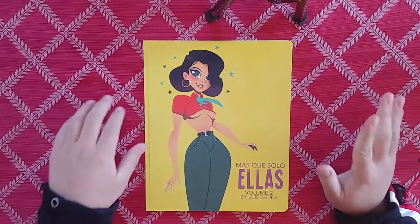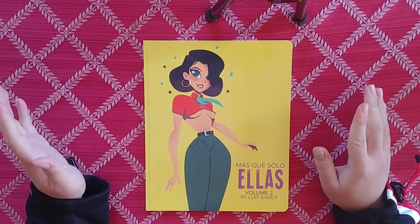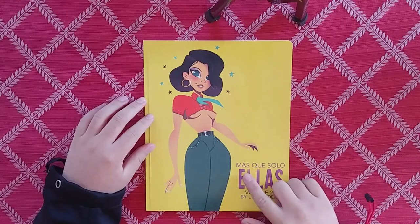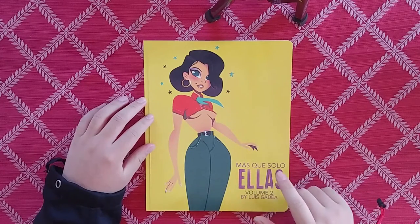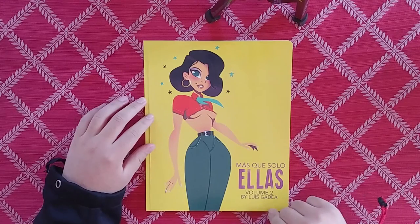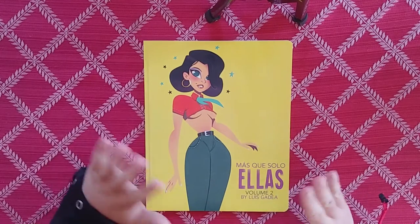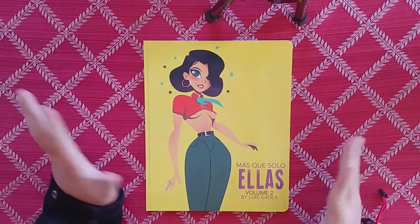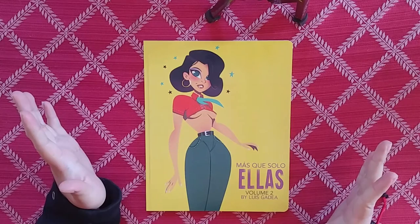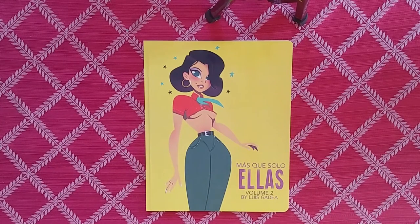Hey, what's up guys? It's Artbook Addiction here, and we're here with a new artbook review. Today we're gonna be looking at 'Mas Que Solo Ellas' Volume 2 by Luis Gadea. I probably pronounced all that wrong, but I'm not a native Spanish speaker. That's okay because I like the art, and that's what we're here for.